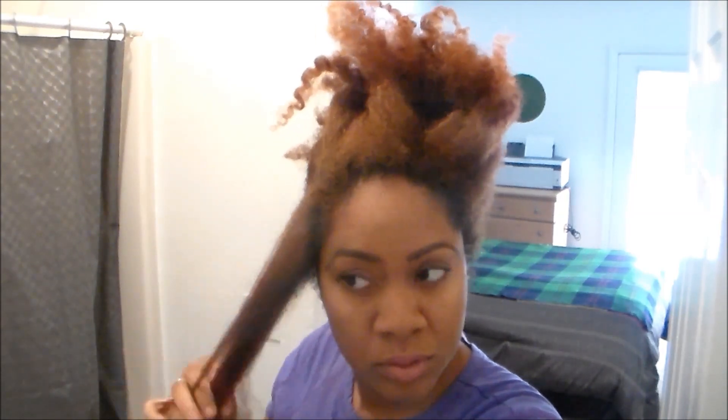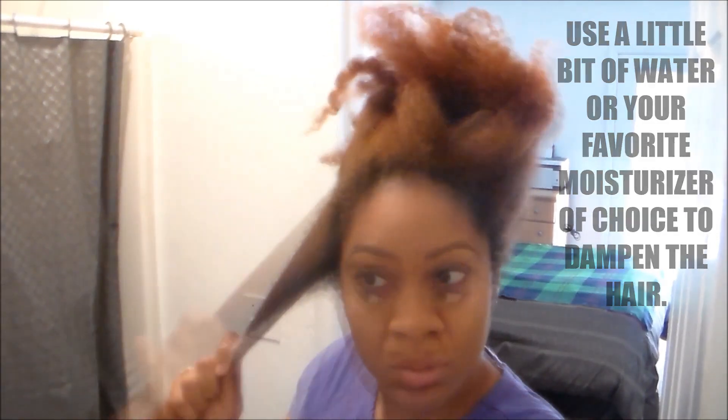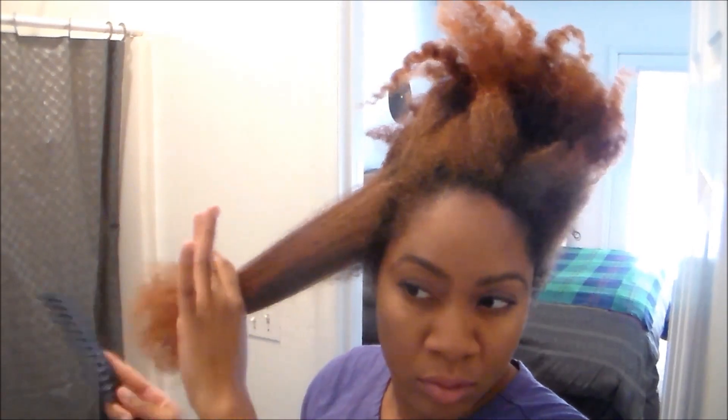I typically take a section of hair — could be medium to small — and I like to finger detangle my hair before I do anything else. I'll take a little bit of water or my favorite moisturizer to distribute throughout the hair. You want the hair to be semi-damp, but you don't want it to be wet, otherwise that will cause shrinkage.